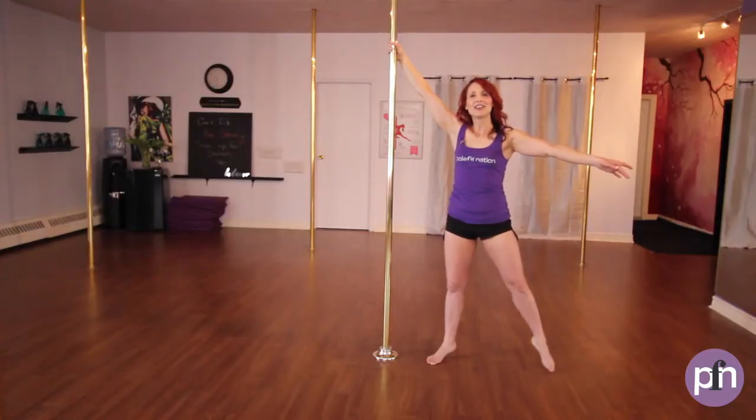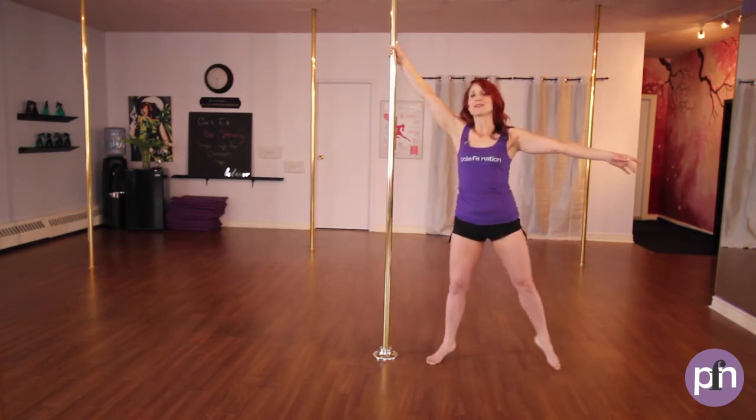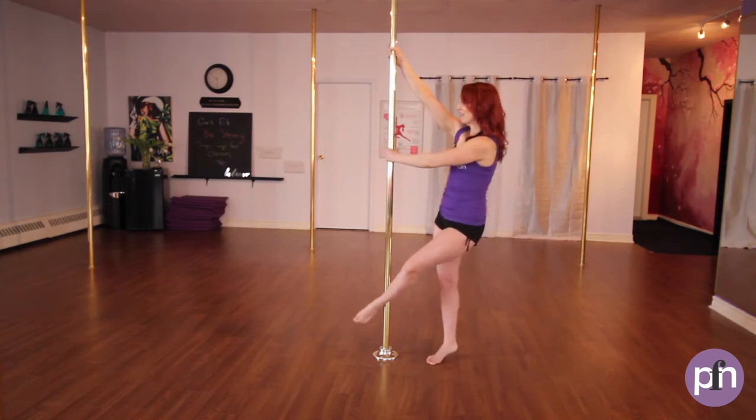So outside foot and outside hand come out, sweeping the ankle to the pole. Outside hand is at chest height. Let's do it one more time — sweep the ankle to the pole at chest height.